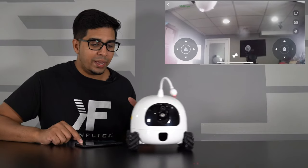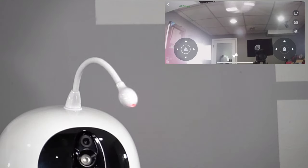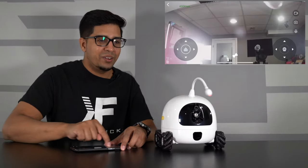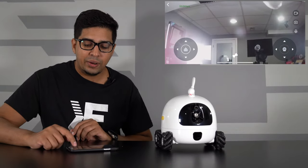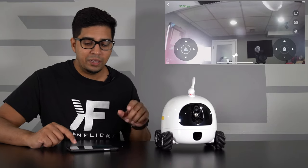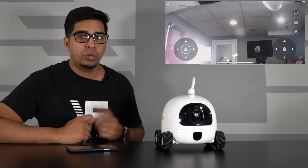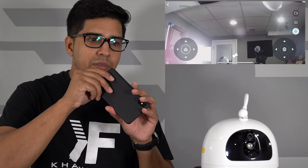The laser pointer is actually quite fun. If you have a pet in front, all you do is hold the screen and slide it left and right to move the laser pointer back and forth so the pet can interact with it. It is quite bright and probably a lot of fun for pets. On the right side we also have camera angle controls — you can click to move the camera up or down. You have video mode, you can record or take a photo, and there's a microphone so you can talk to your pet, giving you a two-way conversation.